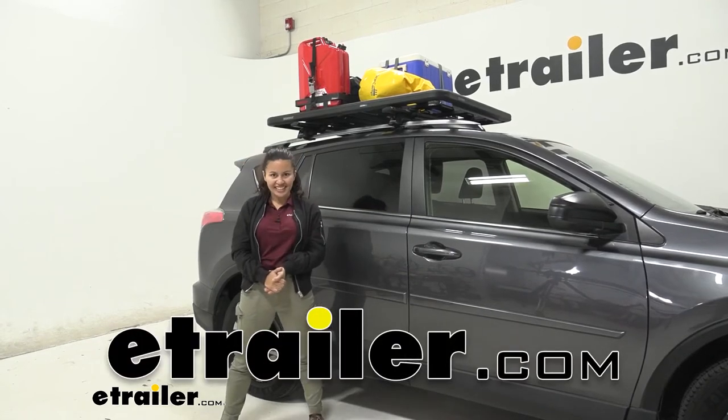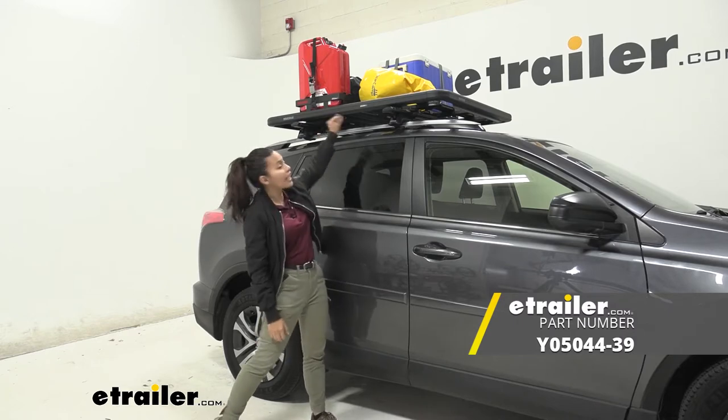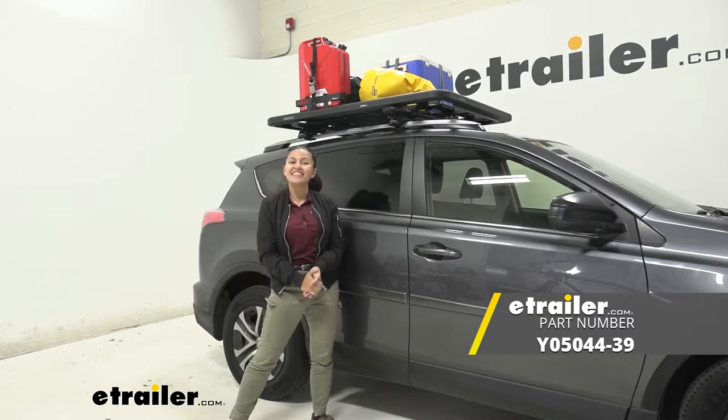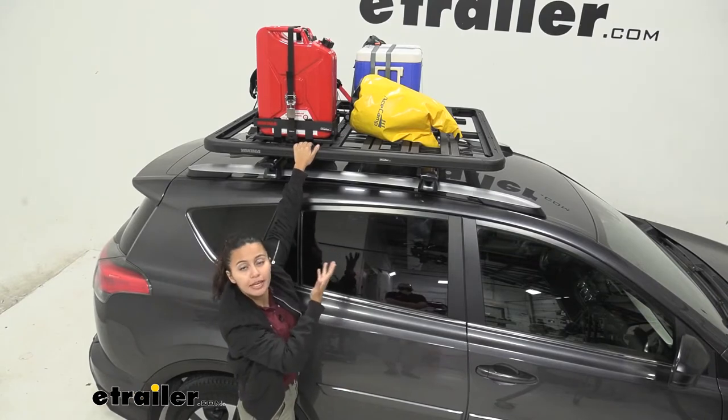Hi everyone, it's Evangeline here at etrailer, and today we'll be taking a look at our Yakima Lock and Load platform for crossbars right here at etrailer. So you already have crossbars on your vehicle — why would you get a platform rack?